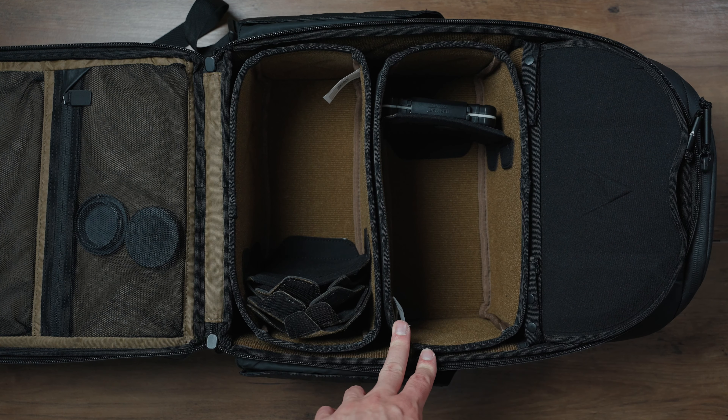Up here you have easy access to the top section, and over here sliding these zips you can put maybe your passport, a few cables, etc. It's nice, compact, tidy, and sturdy — which is the main thing. Then at the top there's another easy-access compartment where I can flick the bag off my shoulder and grab my passport or headphones. On the sides you also have these magnetized pockets — quite cool — where I can put my water bottle or a small tripod. Overall a great backpack.